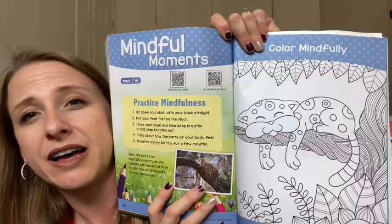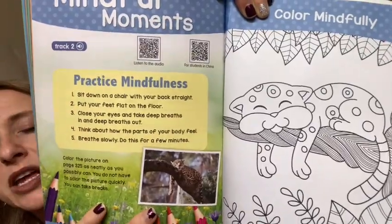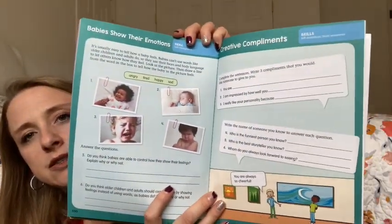I'll just show you the mindful moment. Each of the levels has this mindful moment — it has like five little steps about breathing and then a picture where it says 'color this picture mindfully.' So you could put on some soft music and do that activity with them. And then at the end here is social and emotional learning — just kind of like what is a responsible thing to do, how do you show your emotions, that sort of thing.